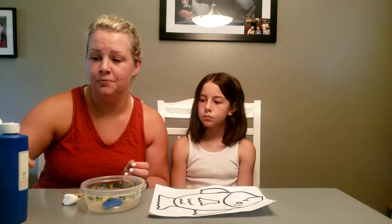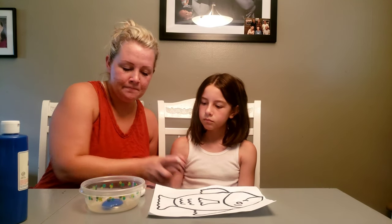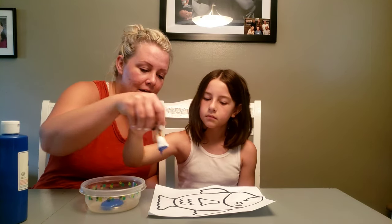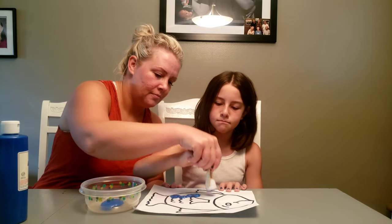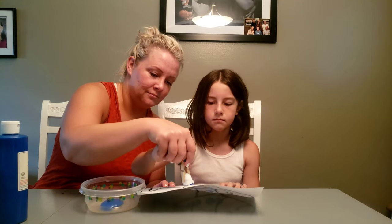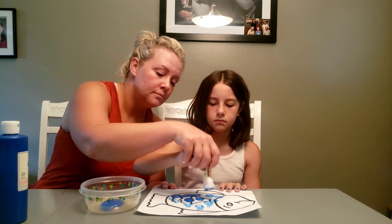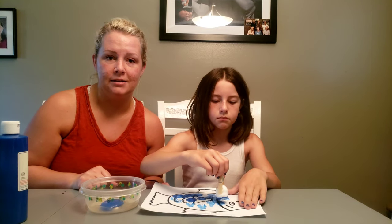Shouldn't need too much. We're going to have our child pick up, dip in the paint, and then just dab it onto our picture. You can help them get some more paint if they need more. Sometimes they'll just continue to do it on their own after a few tries.